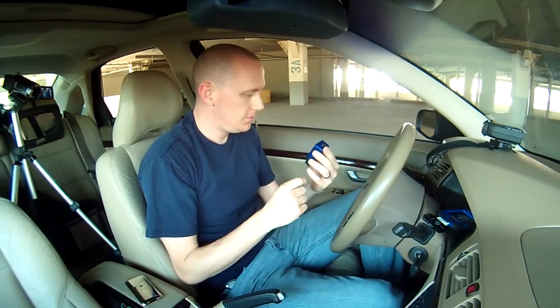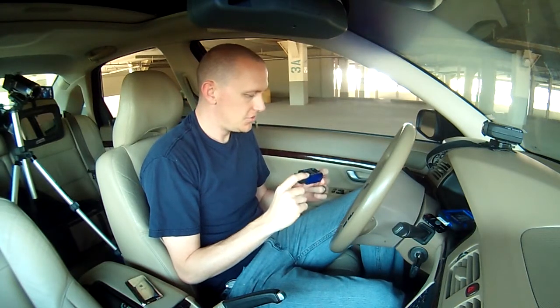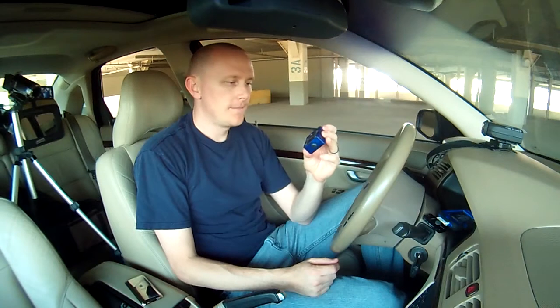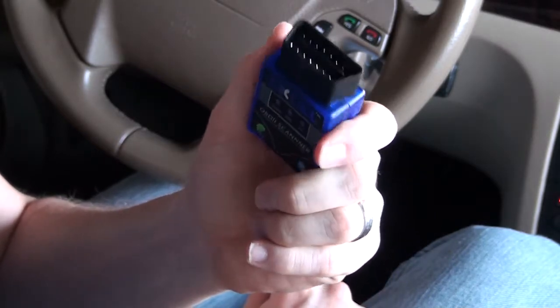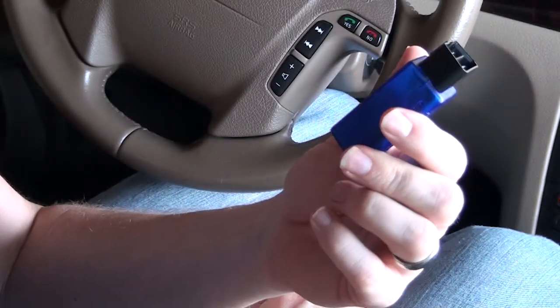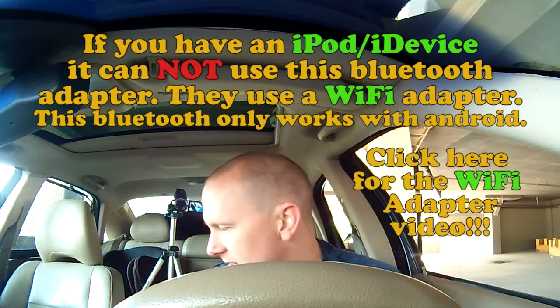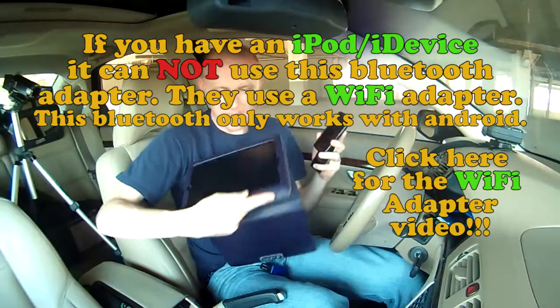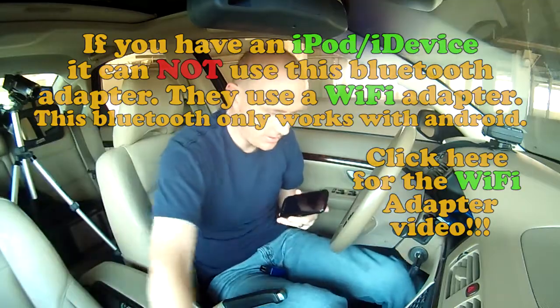Making this video to try and help you maybe save a couple bucks regarding scanning your check engine light. It's a Bluetooth adapter that plugs into your car, and you can go ahead and scan stuff with it using one of your devices. If you're like me, you've got stuff flying around — an iPod, Android, or an iPad. We can use all of these. It's a lot of computing power.